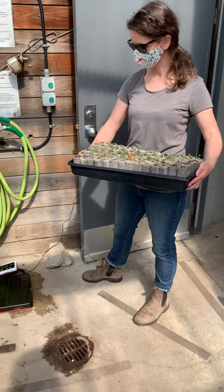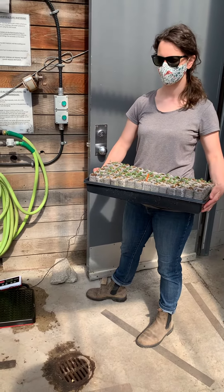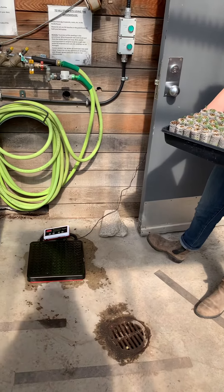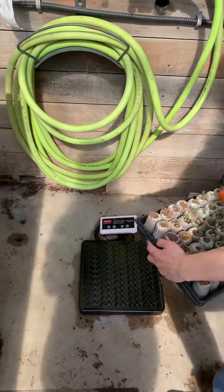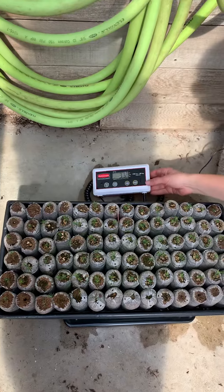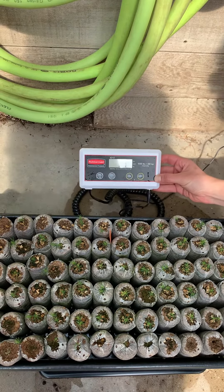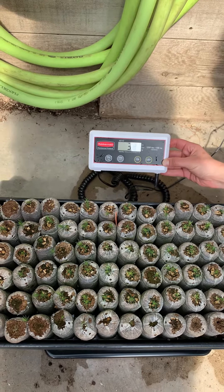We're going to do a watering demo. If we were in the greenhouse, we would be weighing our trays to figure out the heaviest they get — that fully saturated weight — and then regularly weighing them and watering when they get to a certain threshold. We've got our jiffy of red spruce on our scale at 3.3 kilograms, which is less than 50 percent of our saturated weight, meaning we should water them now.